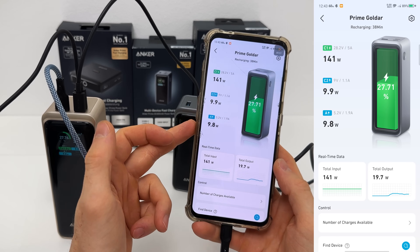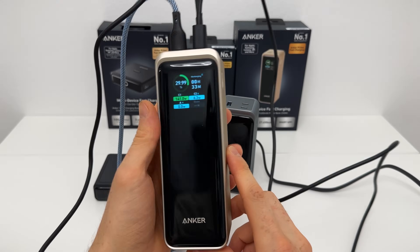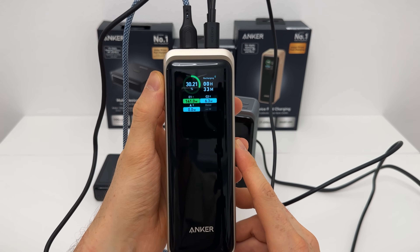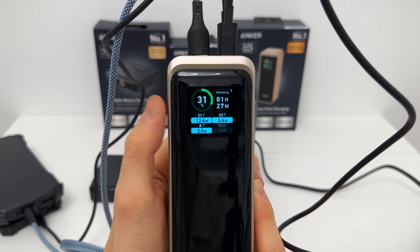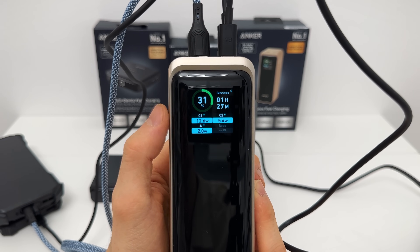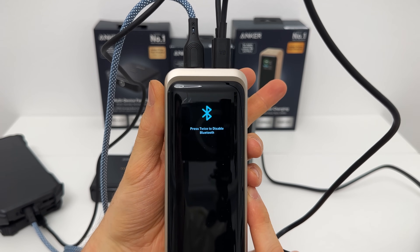Now we have all three ports utilized — tons of different options. The app is great. Let's move on to check out the power banks. Starting with the bigger one: the display is gorgeous and shows all the details, so the app isn't strictly necessary. Using it to fast-charge a phone, in just these few minutes it charged up to 31% with a combined output of just under 20 watts — absolutely nothing for this beast.